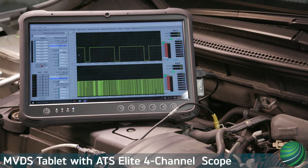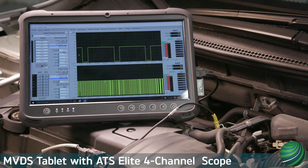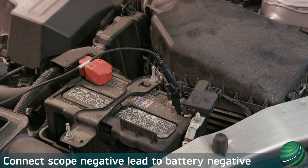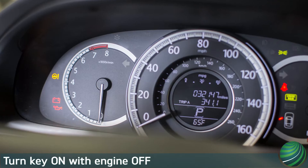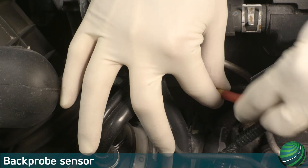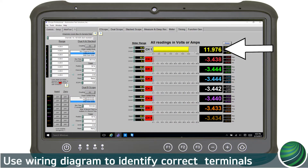Our preferred method for testing this type of sensor is using a lab scope. This is a must-have tool when working on modern automobiles and will save you time and money when diagnosing. To test using a lab scope, connect the lab scope ground to battery negative. Turn the key on with the engine off. Back probe the sensor power and confirm the voltage is correct. Back probe the ground and confirm the voltage is correct. Back probe the signal wire and confirm the reference voltage is correct.